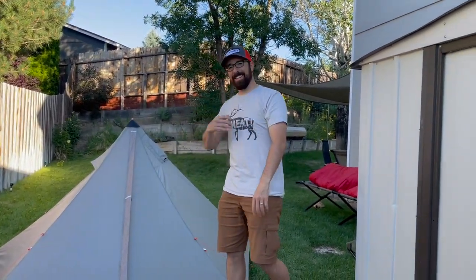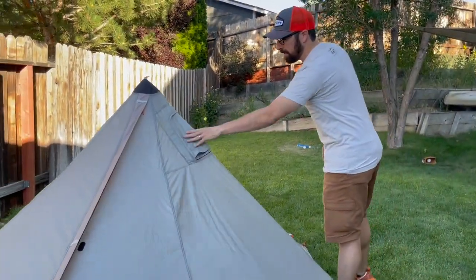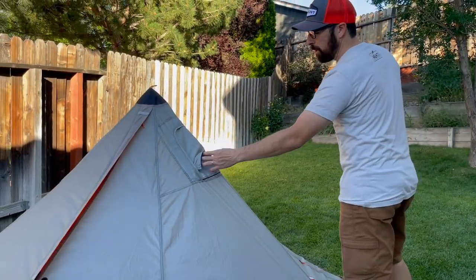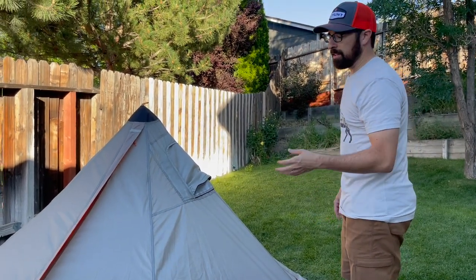We got a stove jack. The cool thing about the stove jack is it's removable. You're able to take it out and unzip it if you don't need the stove jack, to save a little bit of weight.